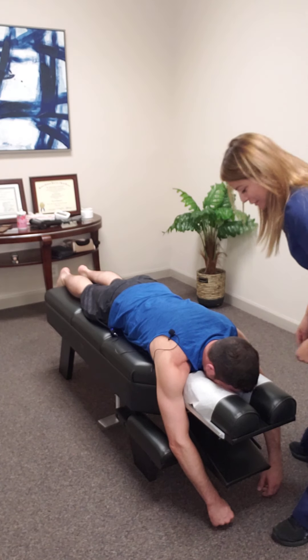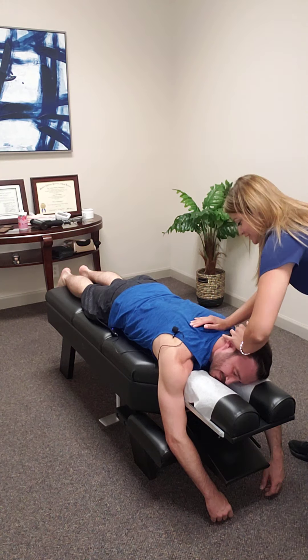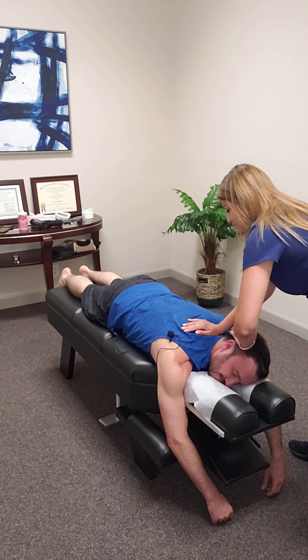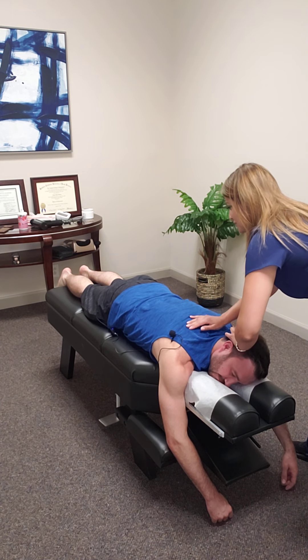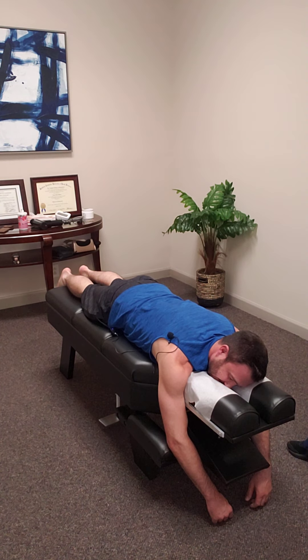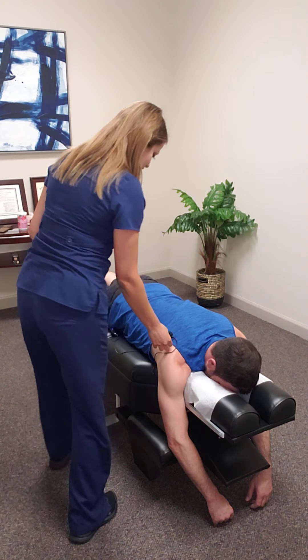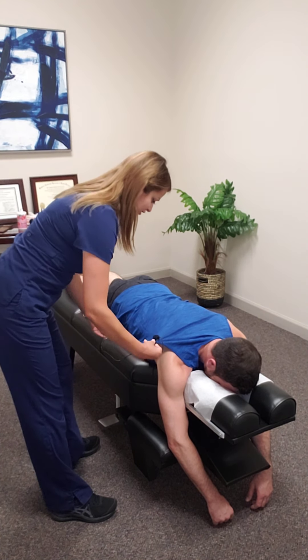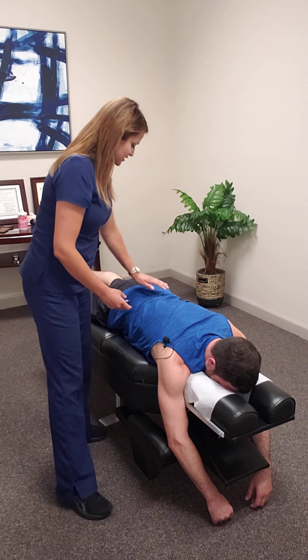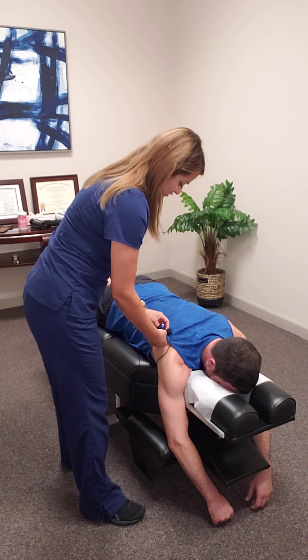Here's another side. You okay? Mm-hmm. Now you're going to lay on your side. I don't know if you can tell, but this is kind of blocked. Can you feel that? Is that sore? Can I push on it? Doesn't hurt.